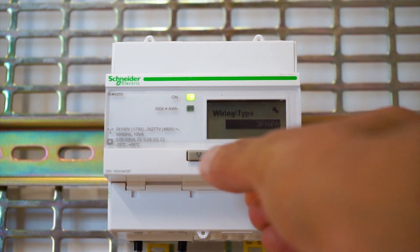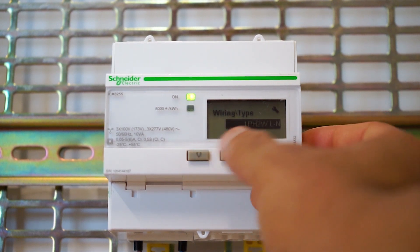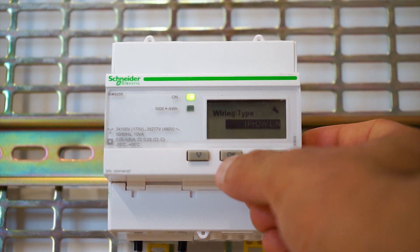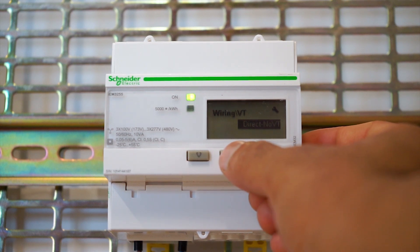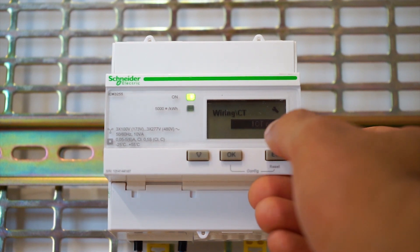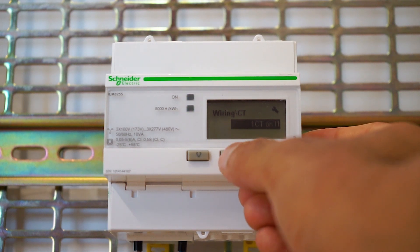You'll see it's currently connected as a three phase four wire system. We will change that to single phase two wire — single phase two wire, line and neutral. Press OK. It's asking for the wiring of VTs; we haven't got any VTs, so no VTs. Press OK.